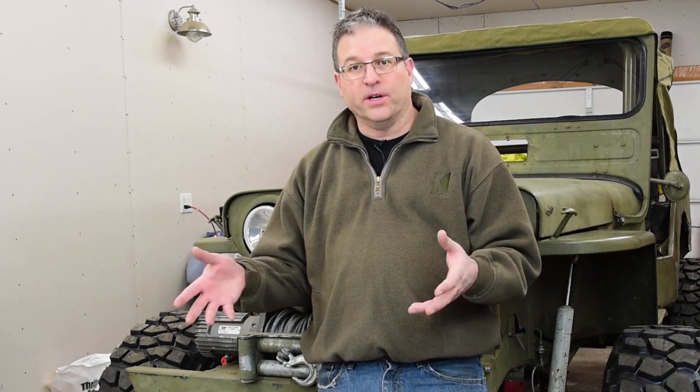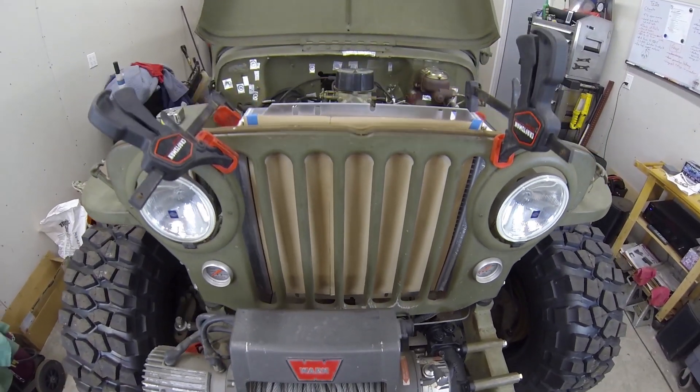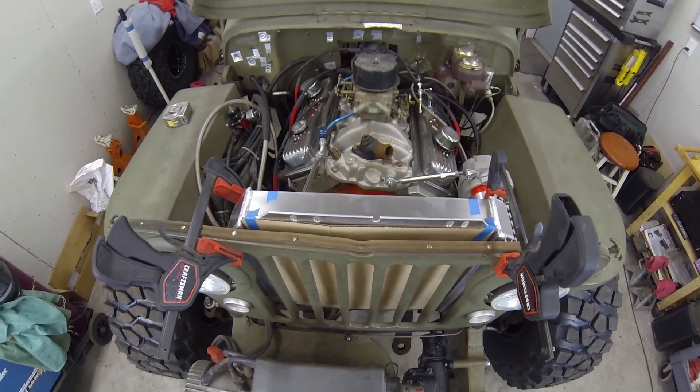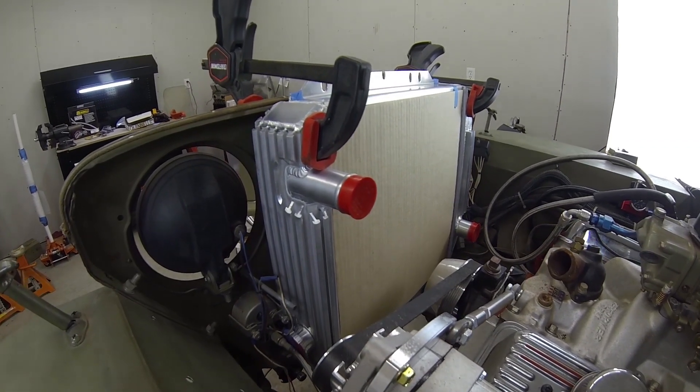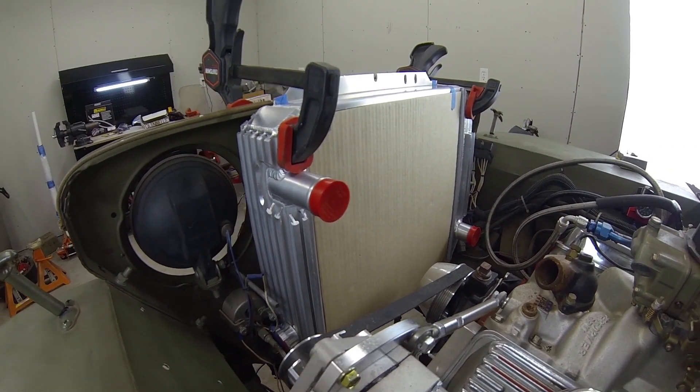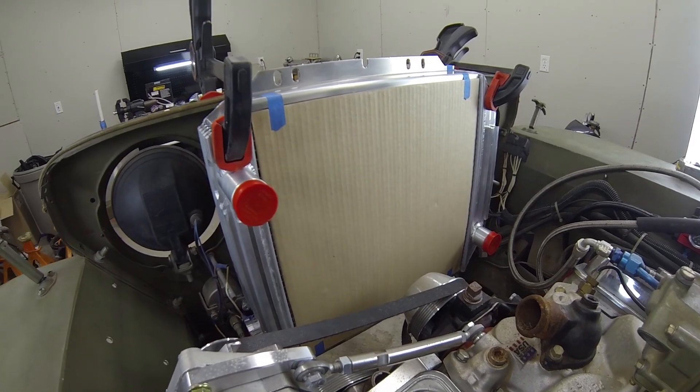I also got some work done on the radiator. I had ordered a custom radiator from Flexilite, and when I set it in the vehicle I realized I had made a mistake on the dimensions and also the radiator inlet. Using that radiator, I was able to fine-tune exactly what I needed — it turned out to be a benefit, except for having to order two radiators. The benefit is that I was able to do a crossflow instead of a downflow radiator, which also allowed me to have a divider put in there, so it's going to be a dual-pass radiator with the inlet and outlet both on the passenger side, which will help with cooling.